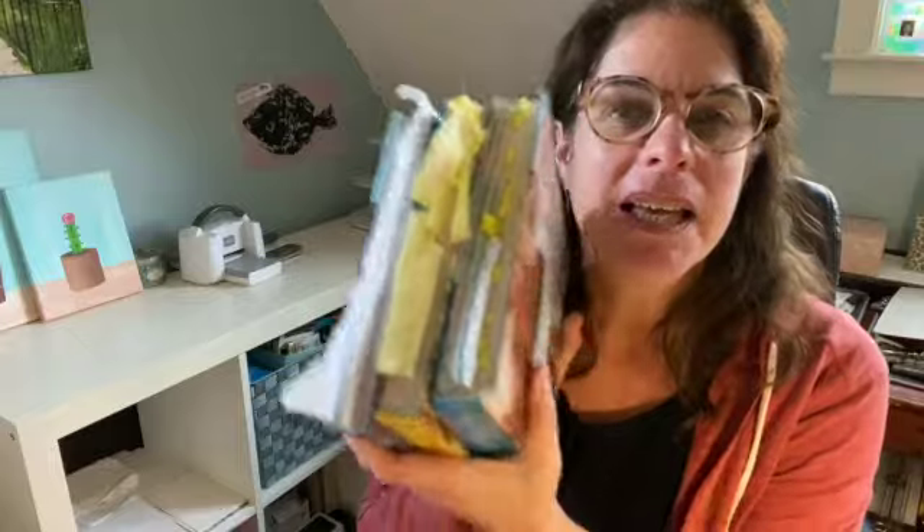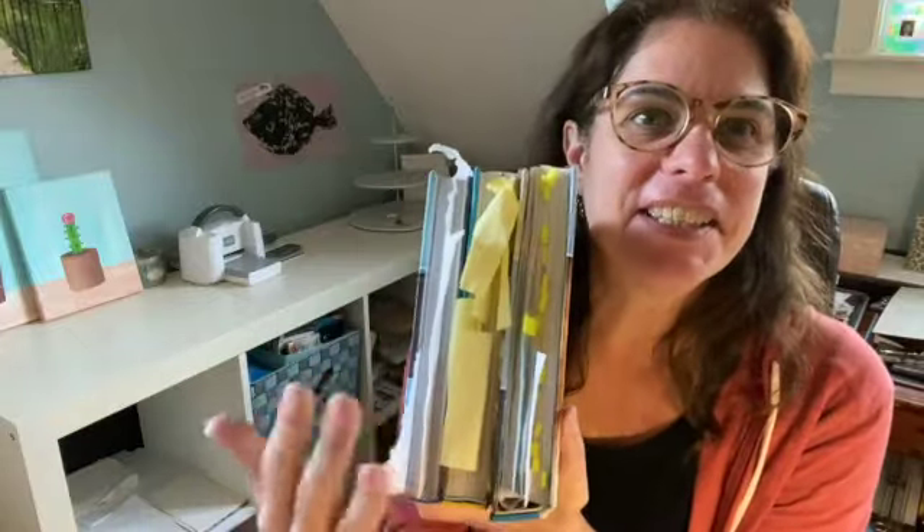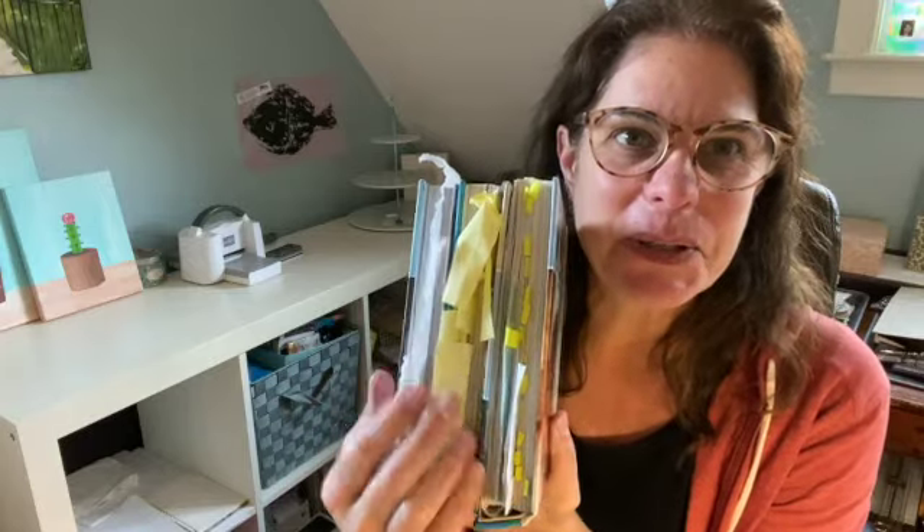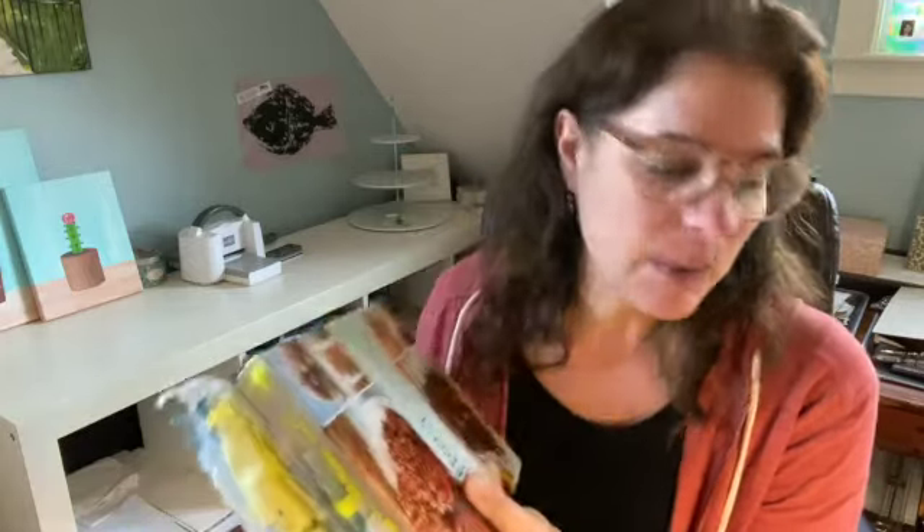Hi, everyone. I am Christine Josty of Mail Something Pretty and I wanted to just show you what my next class is. I don't know if you're like me, but these are my cookbooks, which is designated by paper towels, post-it notes, and just whatever papers I can find for the recipes that I like. But what happens is, I don't know which recipe is in which book.